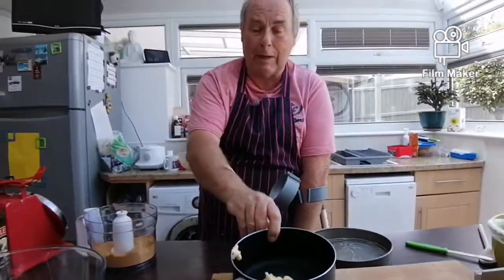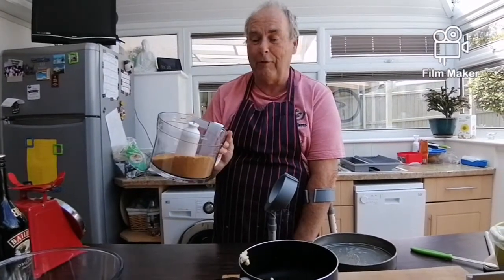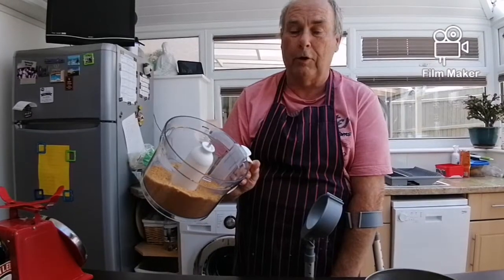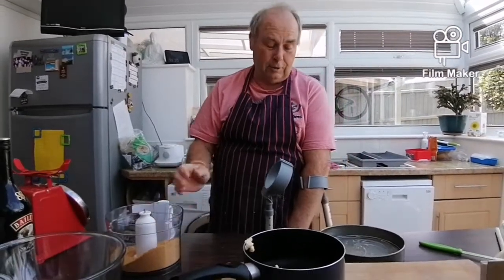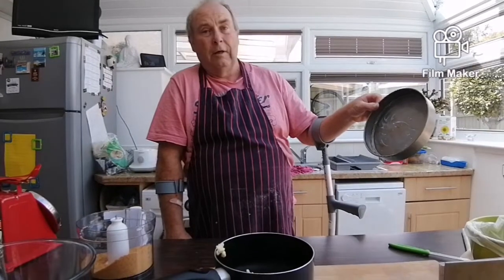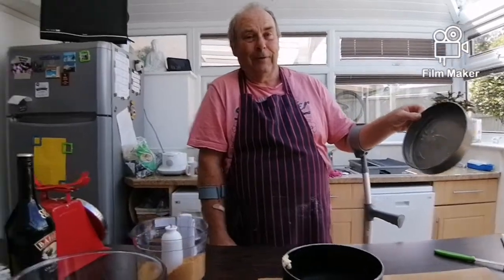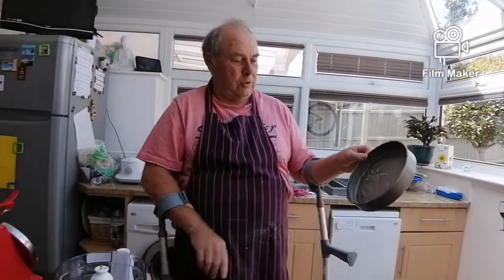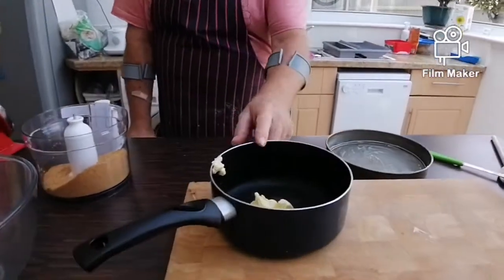You will need 55 grams of butter, which we're going to melt, and 175 grams of cookies — whatever you want: digestive biscuits, ginger biscuits — just don't use cream crackers. And a tin, greased and lined, 30 centimetres across.